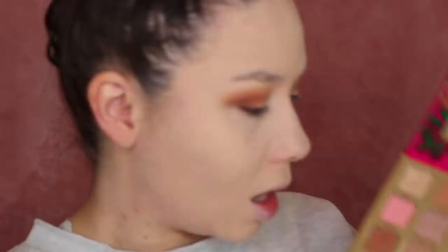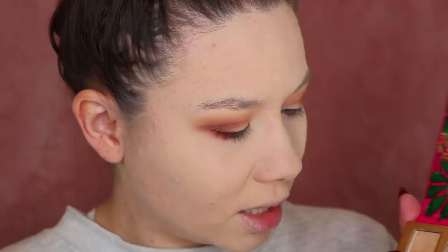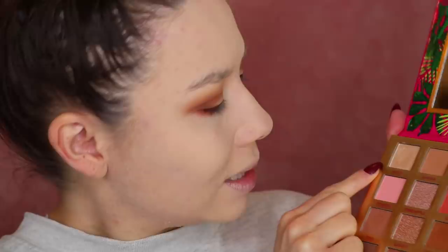Let's put a little bit of a fun color on the lower lash line. Maybe Aloha — I haven't used that color yet. So let's use Aloha on the lower lash line. I'm going to go back in with this brush, using the cleaner side. Looking fancy. And then I've been doing Hula on the lid, but maybe I'll do Pineapple on the lid instead. Let's try that.